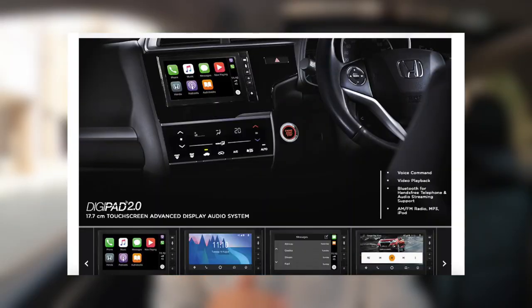Honda has released a DigiPad 2.0 version, but that was given only to the Honda facelift versions which came around the beginning of 2019 or end of 2018. I'm sitting in my Honda WRV, a diesel top model purchased in March 2018, which means I also have DigiPad 1.0. Like many other WRV owners, I faced those issues too. My DigiPad 1.0 was even replaced under warranty once, but I was not given DigiPad 2.0 — I got the same problematic DigiPad 1.0, just a new unit.